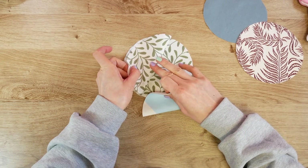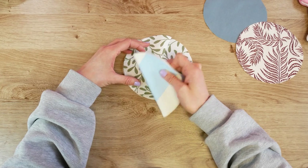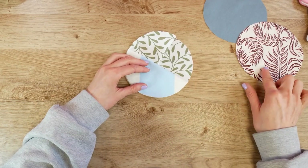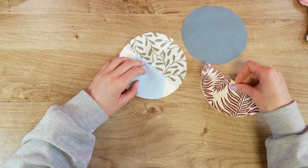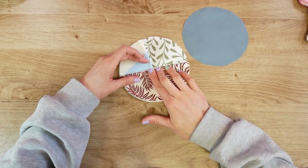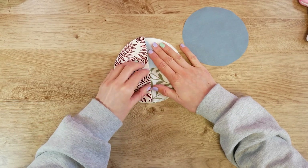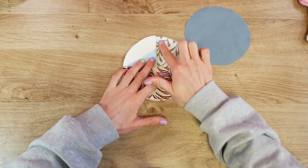This one already came apart a bit — you could iron over these so they stay nicely together, but I'm not going to do that extra work. I'll just hold it with my fingers. I'm putting the second circle at a 90-degree angle. Then I'm taking the next one, also folded in half, and placing it on top of the other circles so that they fill the whole circle.